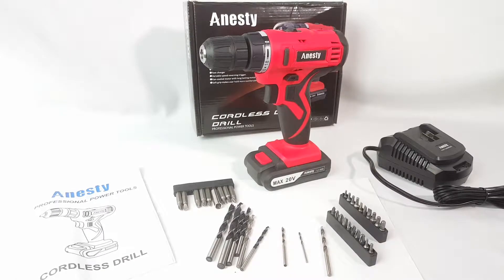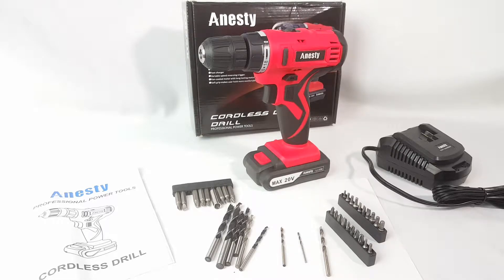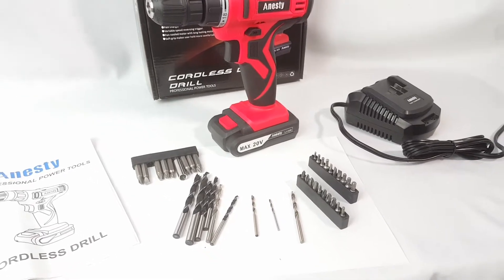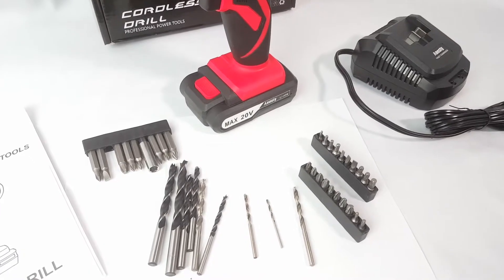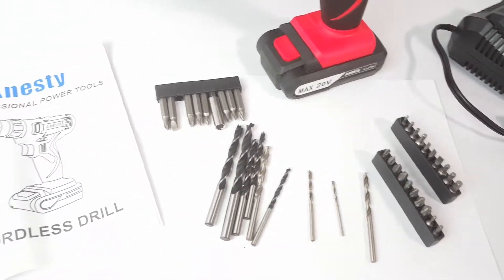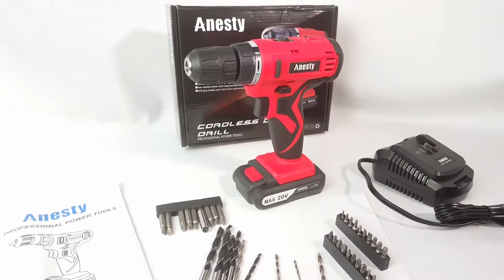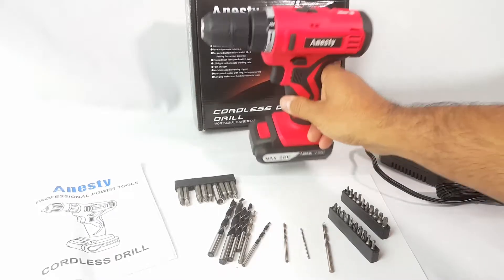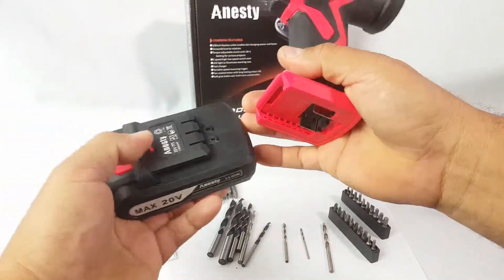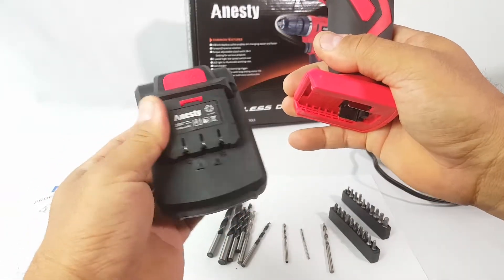Here we are taking a look at this Anesty brand cordless drill. Everything you see here came with it in the box — the charger, all these bits, and the manual. It's a pretty nice drill, you can tell it's heavy duty. It comes with one battery, which you can remove — it's 20 volt.